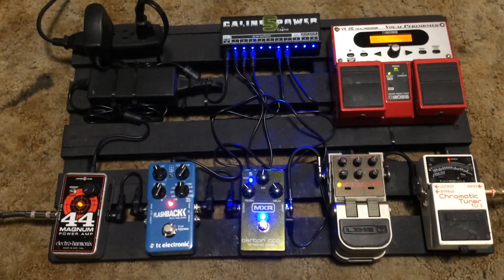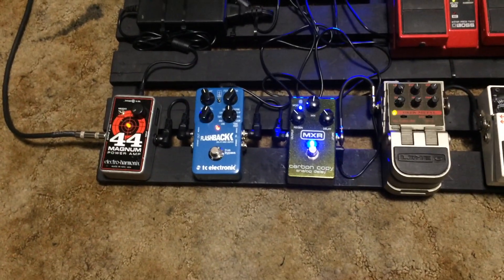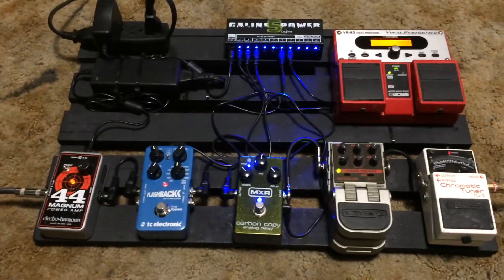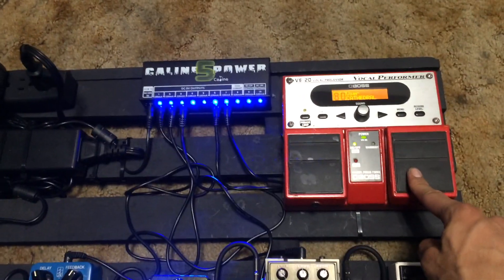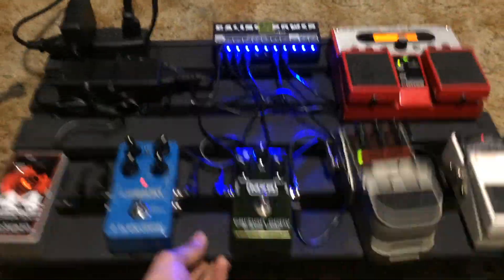Here's the completed pedal board. I decided to go ahead and just put all the pedals on here, because waiting around for pedals to show up and then doing another video is just gonna take a long time. I'm running the tuner into the Line 6, into the Carbon Copy, into the Flashback, and then the 44 Magnum power amp. This vocal performer is just for my vocals. I'm using this K-Line power supply I got from eBay because it has cool LED lights. It's a big power supply — 27 volts — and I got this small power strip because it has a detachable power cord. Everything's velcroed on here.